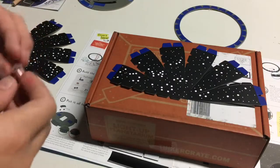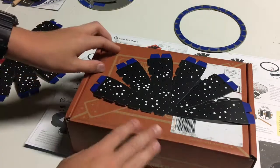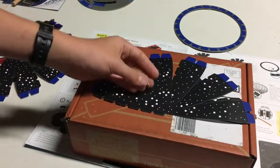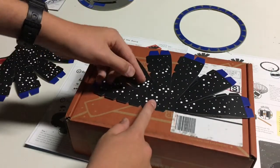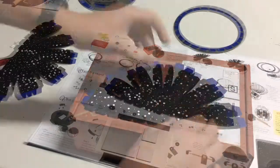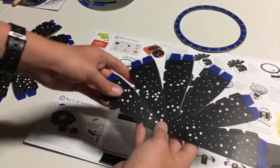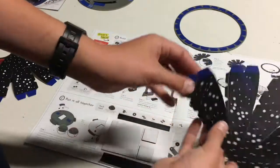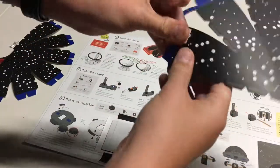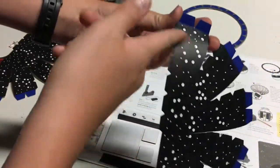Okay guys, so I'm back. The first step is you're going to get your Tinker Crate box, get the pushpin, and poke a hole through all the large white stars. So once you're finished poking the holes in all the big stars, what you're going to want to do is fold all of these blue tabs up like this so that the blue is facing towards the stars.